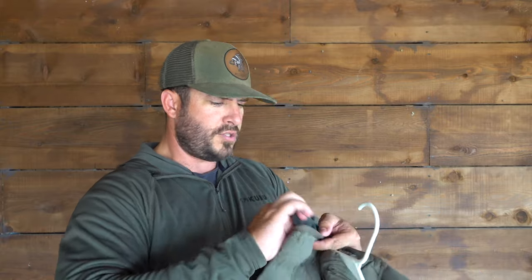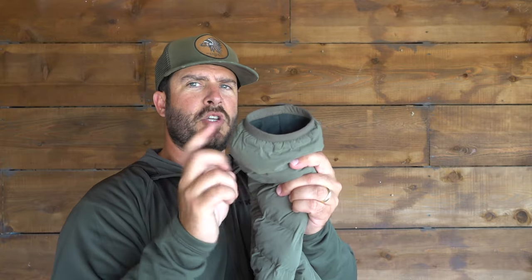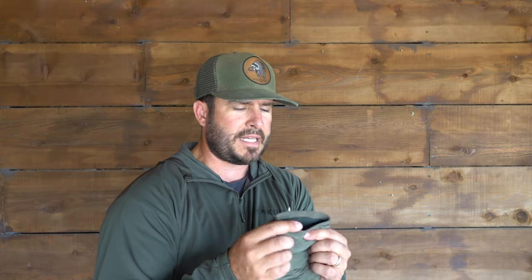You can basically use the cuffs one of two ways: pull them out so they sit on the outside and touch the cuff first before water ever reaches your sleeves, or put your hands through so it locks around your wrist and then tuck it back in. Either way, it's nice when you're grabbing a duck out of the water or holding your shotgun — that's when water likes to go down your sleeve, and this eliminates that.